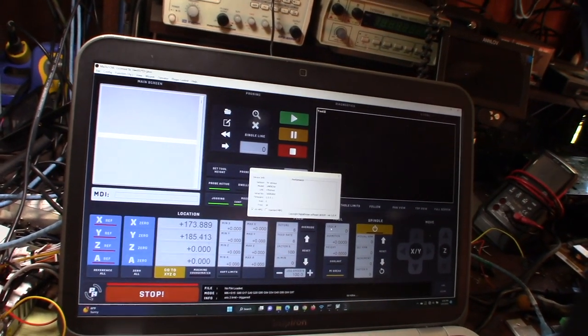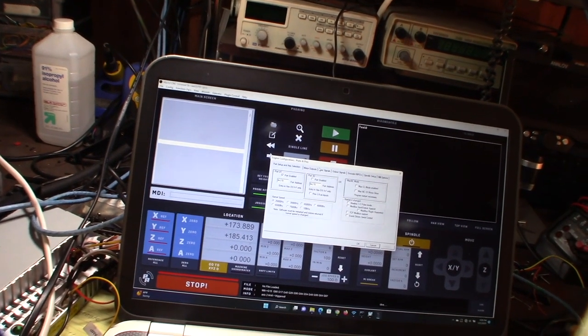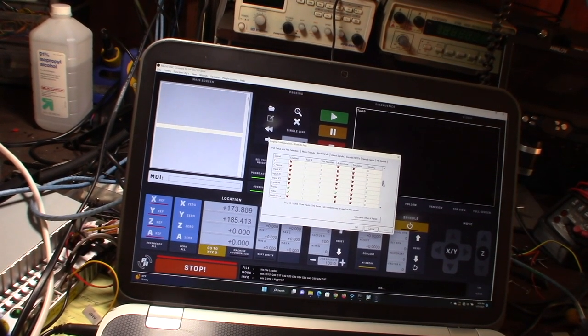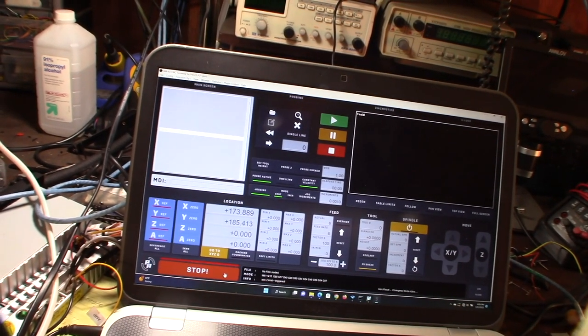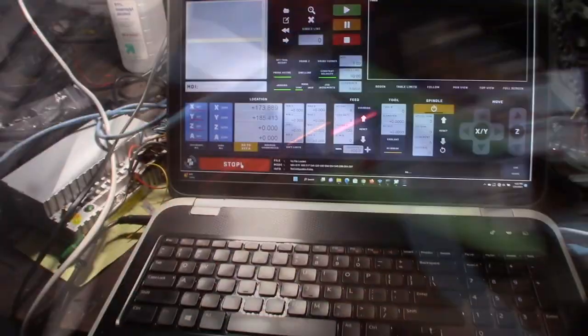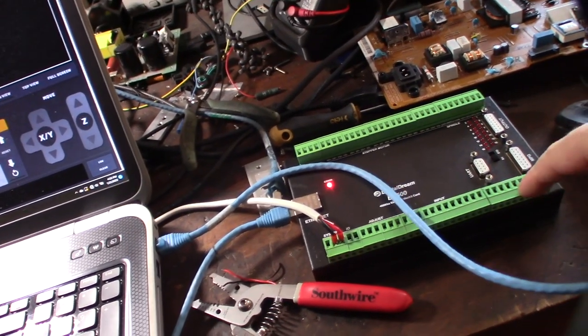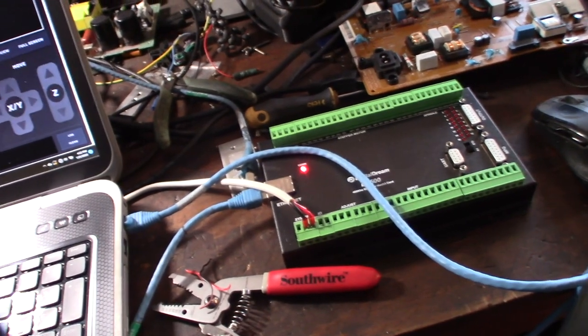I'm getting an error because of the E-stop in this configuration. Going to Ports and Pins, input signals - I can't get this thing to go out of E-stop mode in my test environment. Maybe the input transistors aren't getting power, which is preventing it. I'm running jumper wires from the power source over to the actual IO ports.